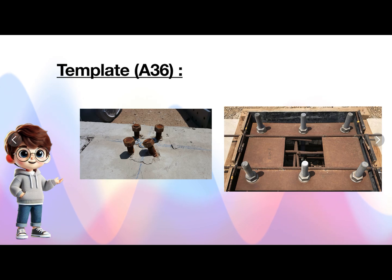This is what the template looks like. They will place the anchor bolts, keep the template on top, and then pour the concrete.